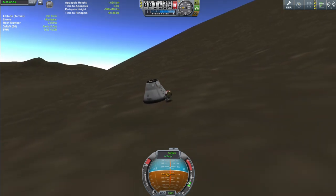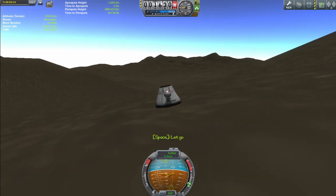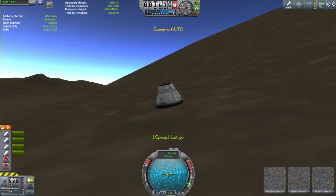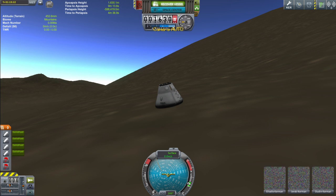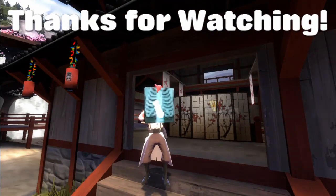But anyway, I'm glad that Mr. Peake reached his space station safely, and hopefully he'll land safely as well. And I will see you again next time. Goodbye! My professional opinion? You should subscribe!